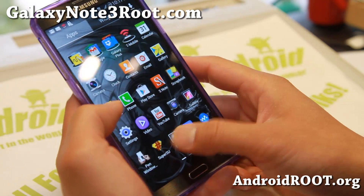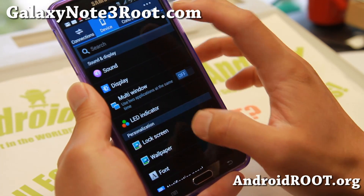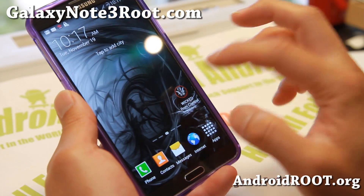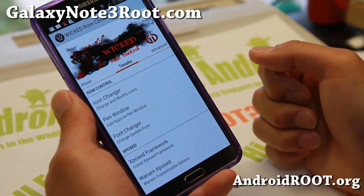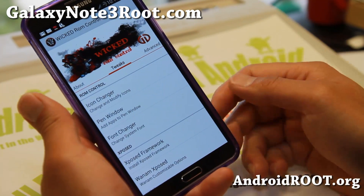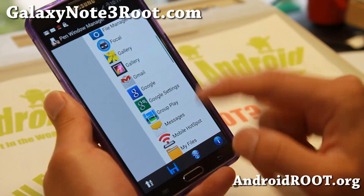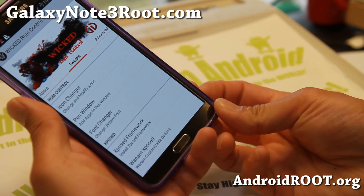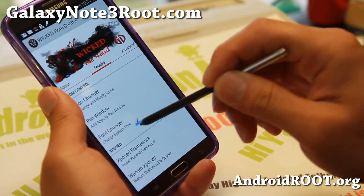What can you do with this ROM? Open Wicked ROM Control — in there you can tweak a bunch of stuff like changing icons and using the pen window manager. If you want to add your favorite apps to pen window, you can add them, hit Save, Reboot, and then your apps will be available under pen window.